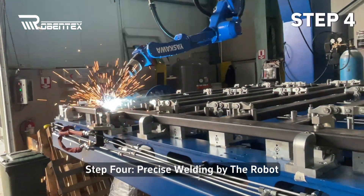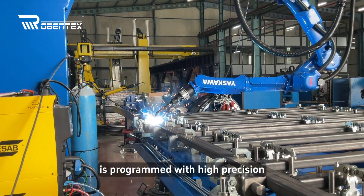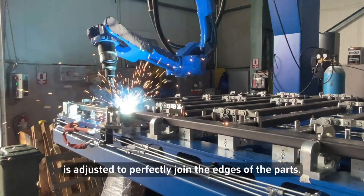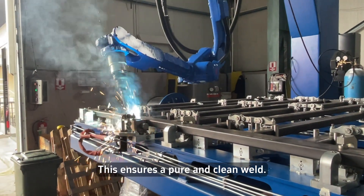Step 4: Precise welding by the robot. The Yaskawa welding robot is programmed with high precision and optimized to create even and beautiful welds on every corner of the frame. The welding head of the robot is adjusted to perfectly join the edges of the parts. This ensures a pure and clean weld.